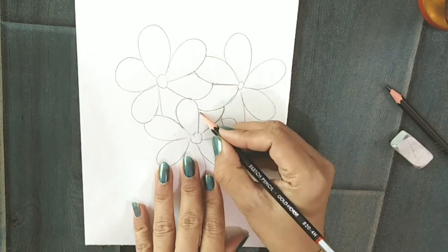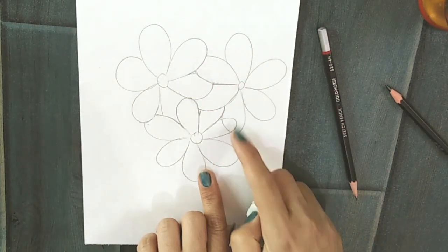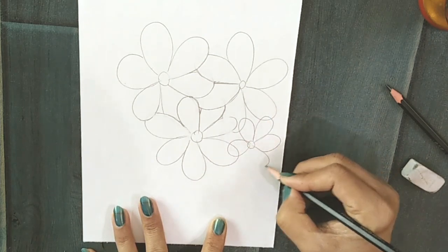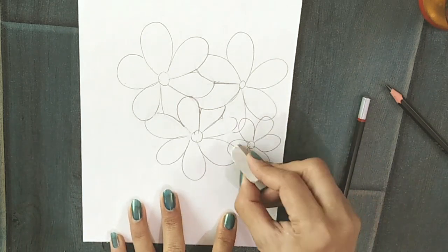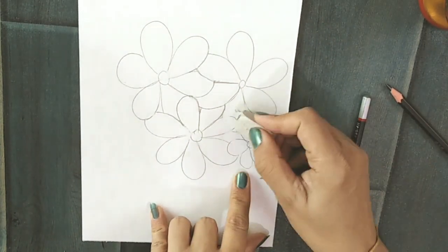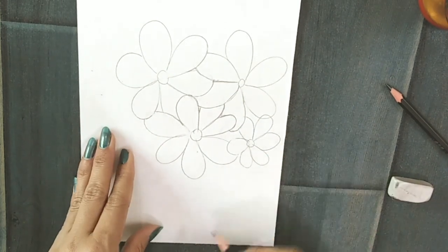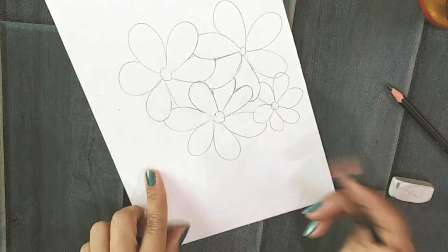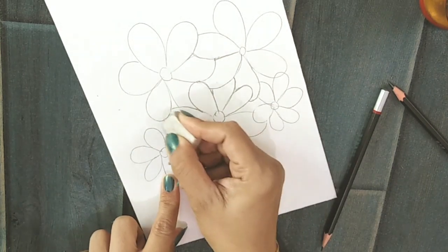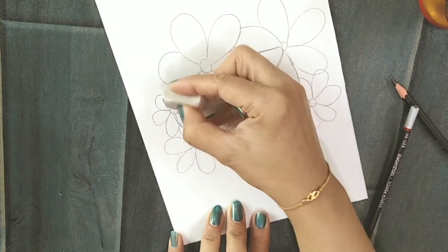When your one flower is done then you can draw the next flower. Draw different sizes of flowers so that it will give a more realistic look to your drawing. Continue with the same technique — erase the lines, overlap them, and then move on to the next flower.